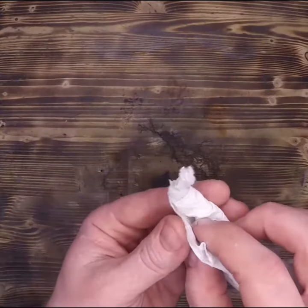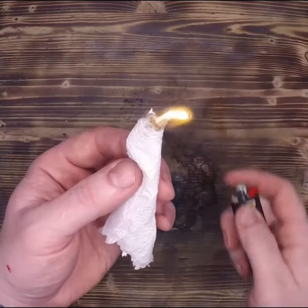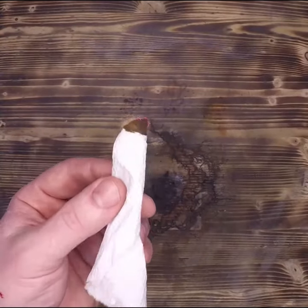What I'm doing here is wrapping that bit of cotton in a piece of tissue paper, or in this case paper towel, and that allows me to have a primary and then secondary tinder. And what this is called is a prison match.